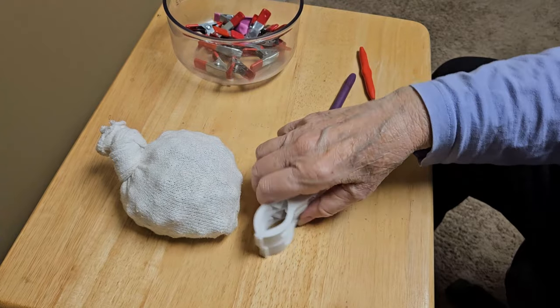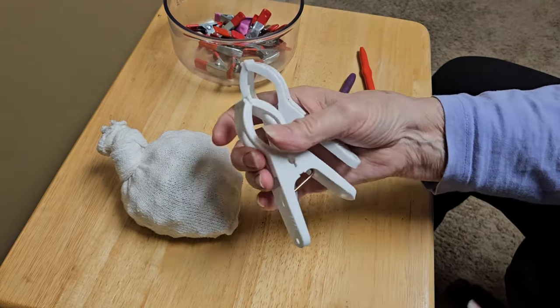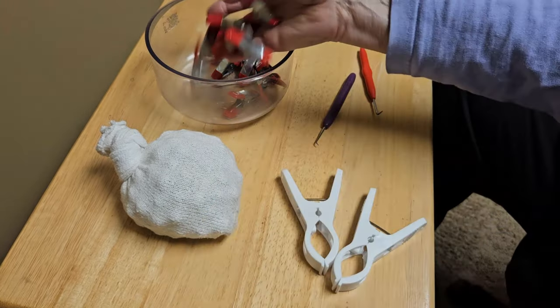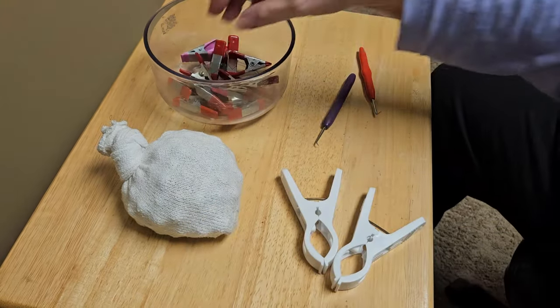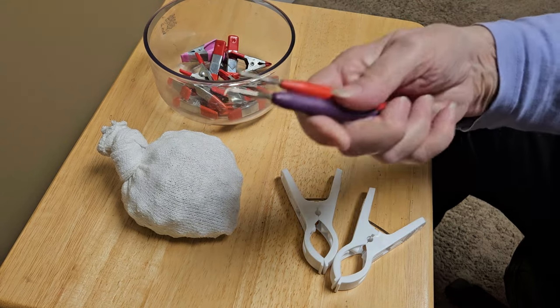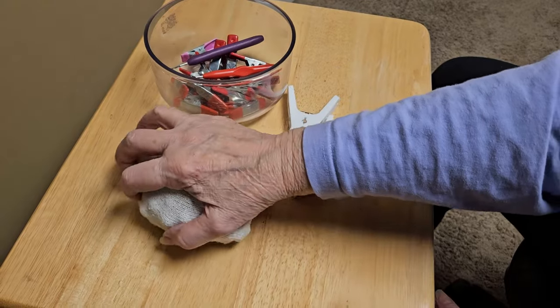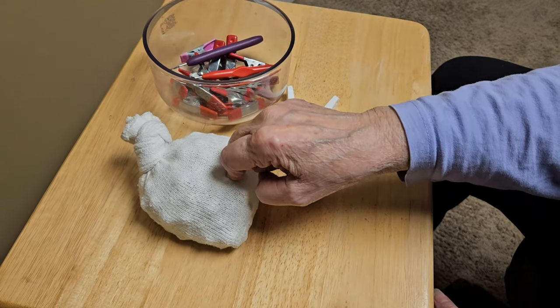Purchase a couple of big clips from the Dollar Tree. I also like to use these, which are also from the Dollar Tree. I usually do those at the start and the beginning — everybody knows what these are. I hope you hang with me and I'll show you how to make it and what I do with it.